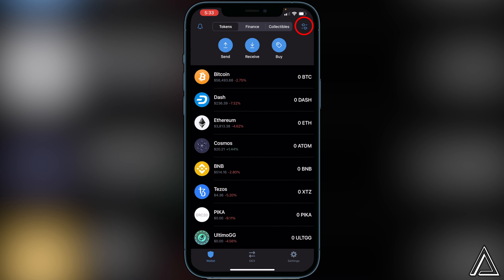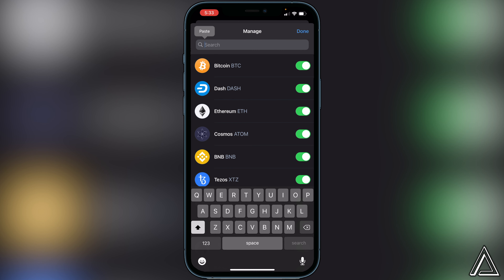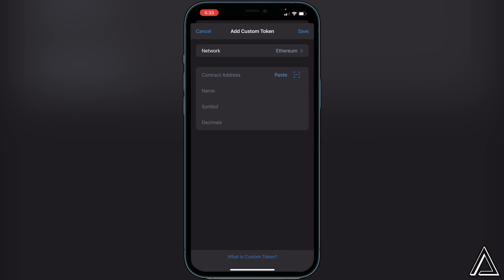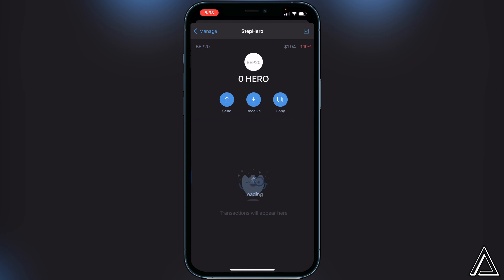Once back in Trust Wallet, go to the top right corner of the screen where you see the two lines and two circles and click on that. Paste the contract address into the top search bar. You'll see an Add Custom Token option — click on that. Then click on Network at the top and swap it over to the Smart Chain network, paste the contract address, and the Step Hero token details will fill in automatically. Go to the top right corner and click Save.